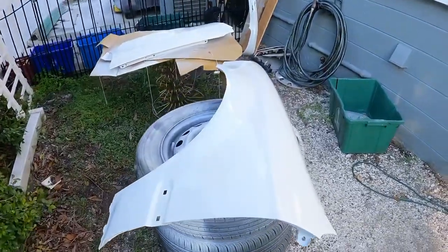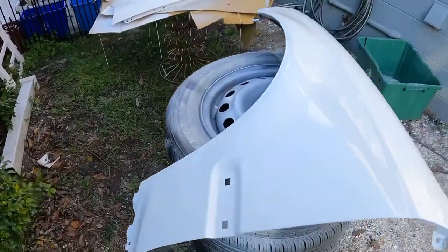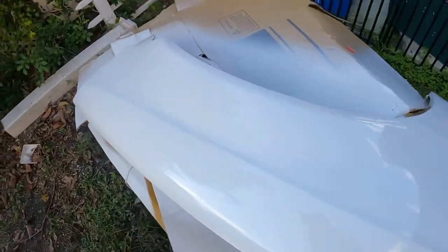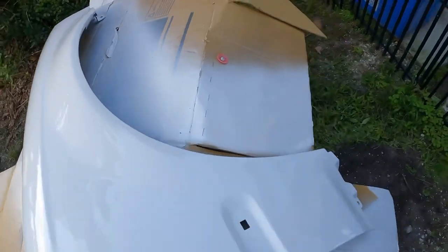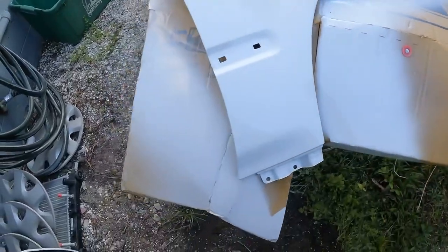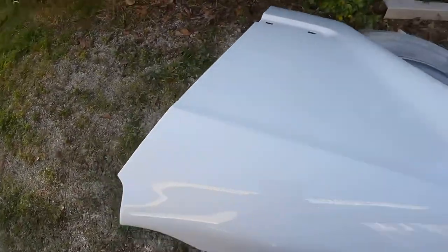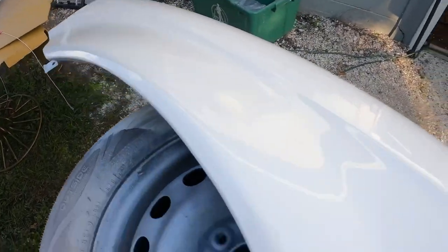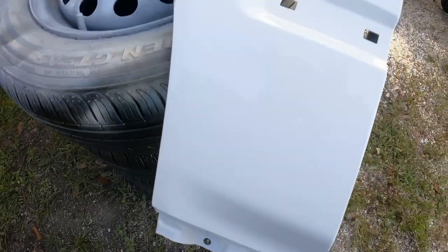Quick update — did three coats of clear so far, gonna do another coat here in a moment. Bugs love clear coat — they've been attacking my thing, I've been trying to shoo them away. Got a little bit of orange peel as expected, but nothing that a little wet sanding and buffing won't fix. Same thing with some little dirt pieces, but that's what happens when you don't have a booth. Overall I'm really happy because it's way better than what I was working with.